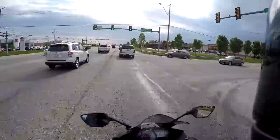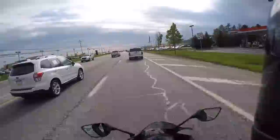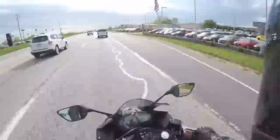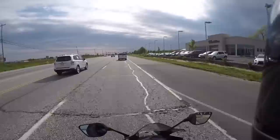This has a nice growl to it. I think if we put an exhaust on this — probably just a slip-on — it'd sound even better. My knees actually hit the frame sliders. Good old Yamaha R3.